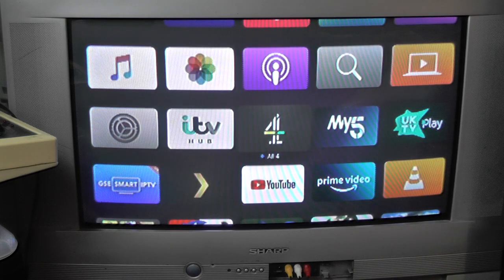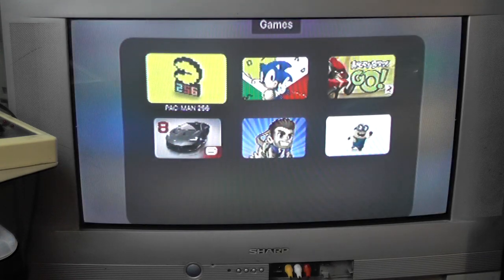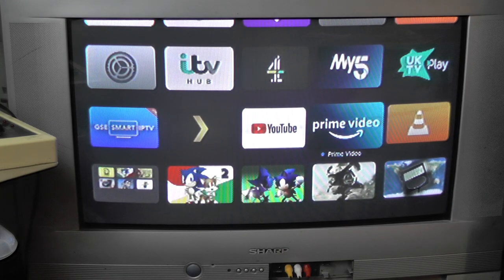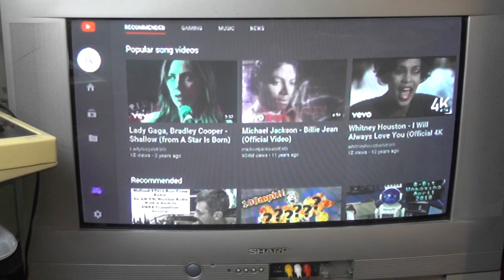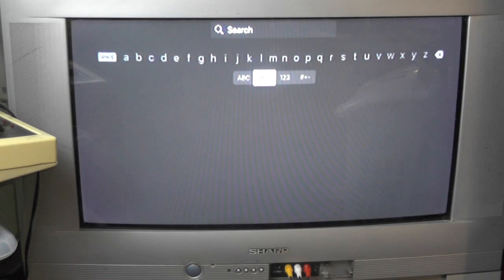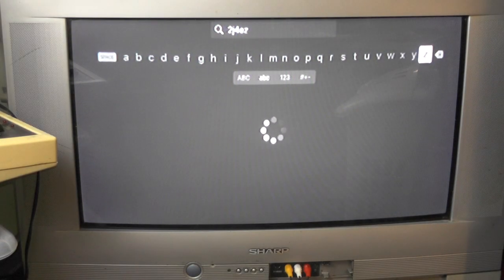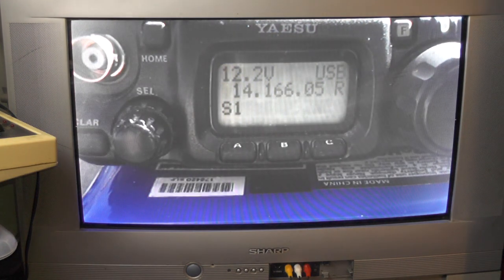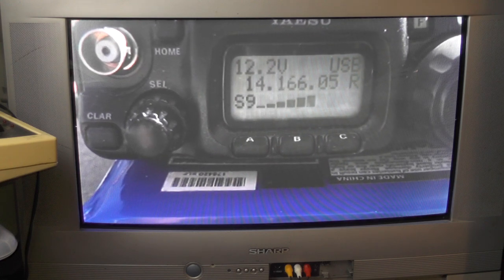It operates just the same way as a normal Apple TV would. You can go down and watch things like All 4, ITV Hub, My5, UK TV Play. You can play games like the Minion game, Jetpack Joyride, Angry Birds, Sonic the Hedgehog, or Sonic CD. You can open VLC player. If I go to YouTube and search for my channel — there's my channel. Let's go watch a video.